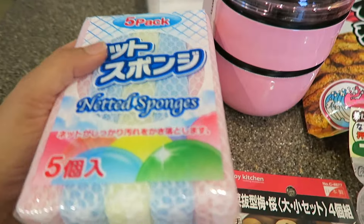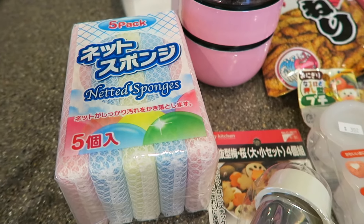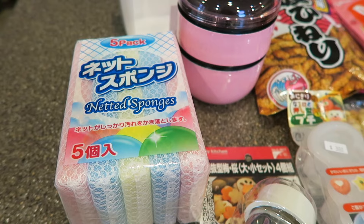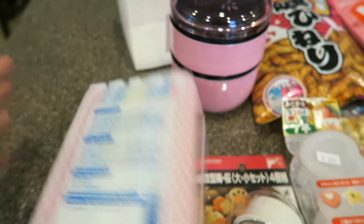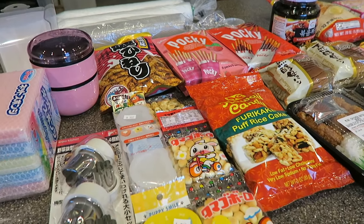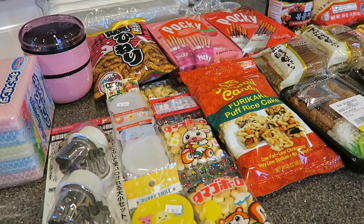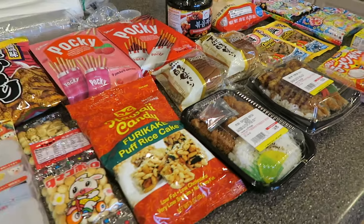Last but not least I got some sponges. These are knitted sponges — I think it's a Japanese brand — and I love these over the regular sponges you get at Costco or Walmart. These are actually the best; I always go for these. Anyways, that's all I have for you guys today. I hope you guys enjoyed this Asian market haul. Give me a thumbs up if you did, leave a comment down below, and if you haven't already subscribed please do so. Thanks for watching — Aloha, see you next time!